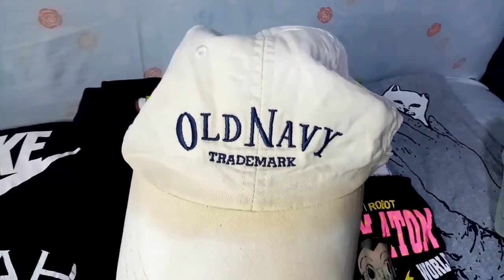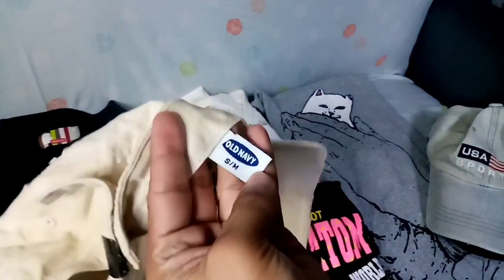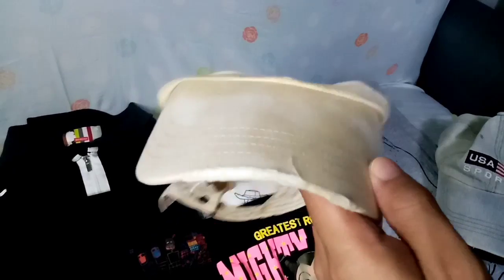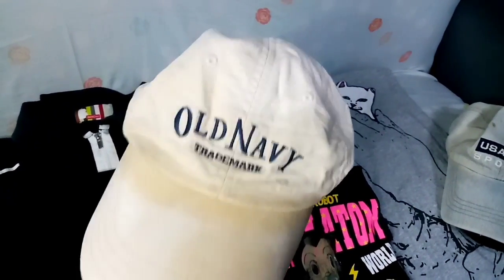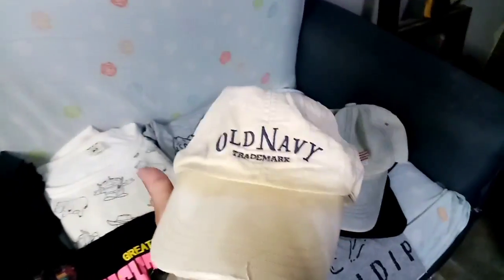Meron tayong vintage Old Navy. Eto na search ko na din, meron syang price talaga. Ganon din yung sa may likod nya. Yung tag: Old Navy, small to medium, eto vintage condition. Meron na syang mga issue, marami na, may mga yellowish stain na sya. Hindi ko alam kung makukuha pa sa laba, pero tingin ko naman pag binabad natin to mawala din yung mga yellow stain. Medyo may value, tignan lang natin kung maalis natin yung dumi.